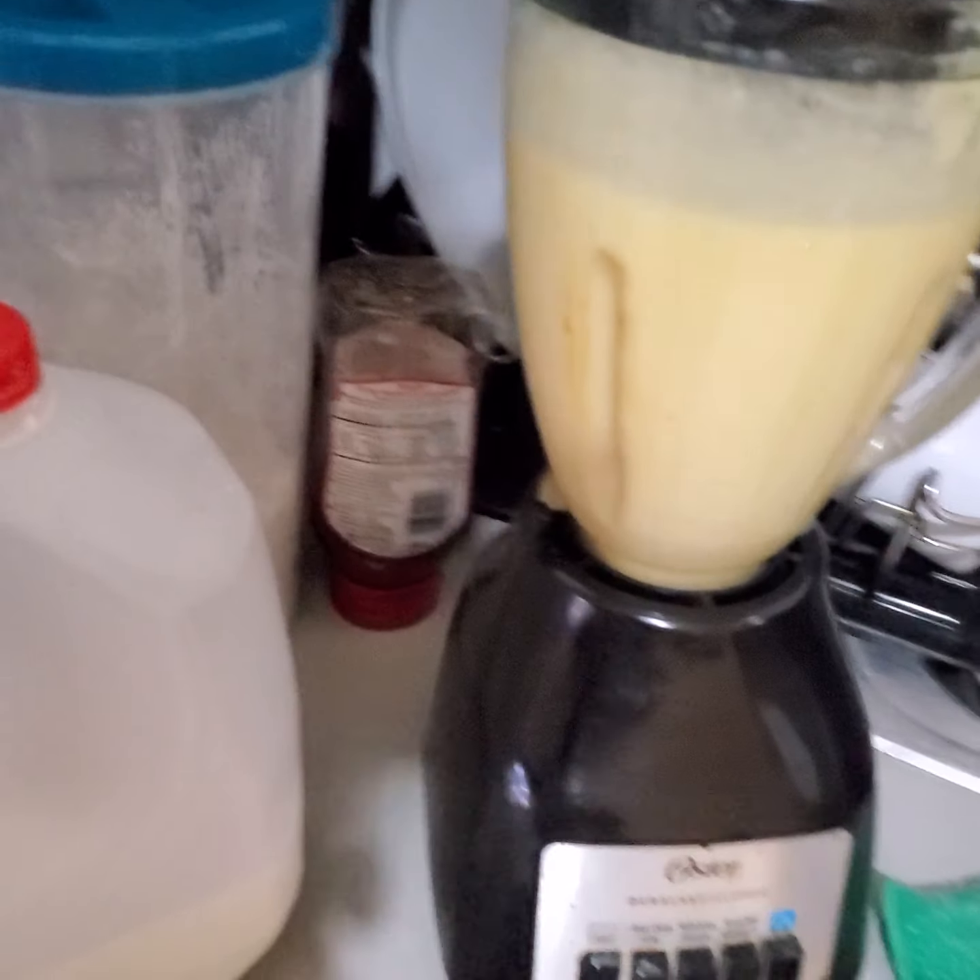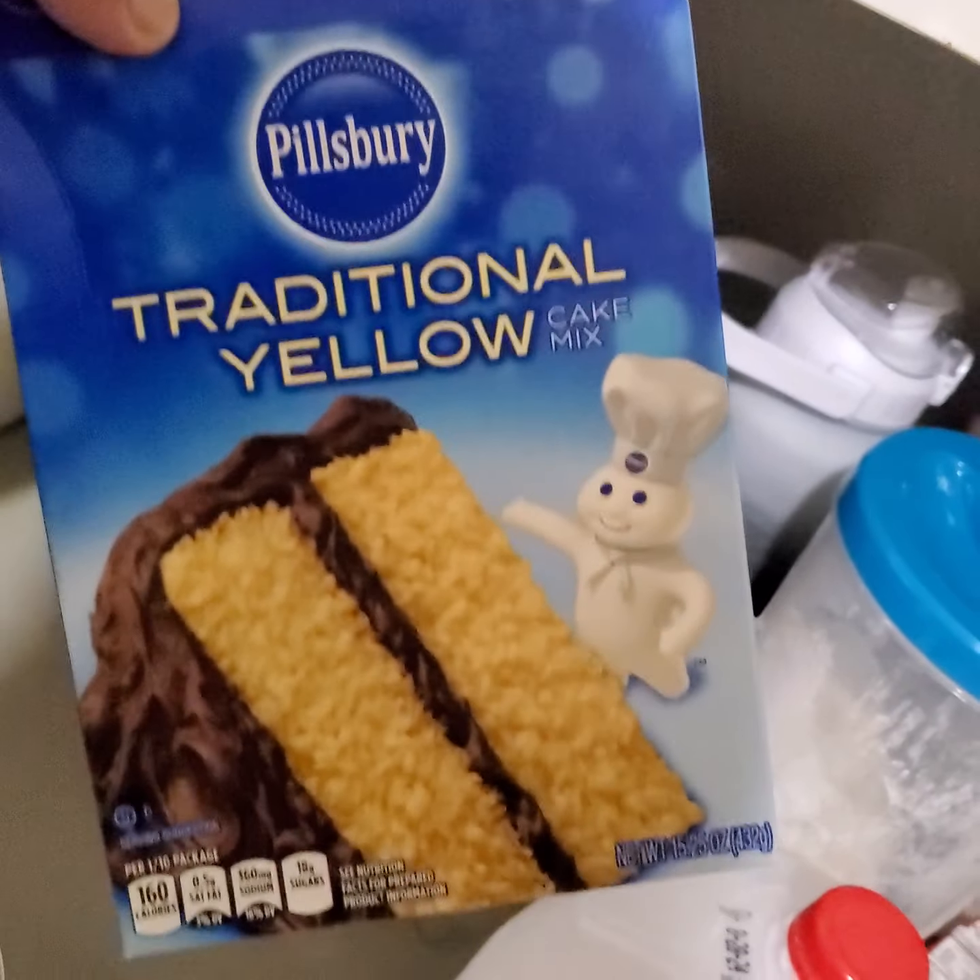Hey, what's up there? So today I'm going to try to make a pineapple cake. I got regular yellow cake mix from the dollar store.